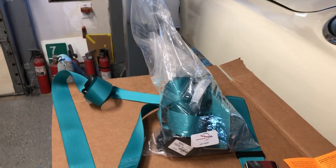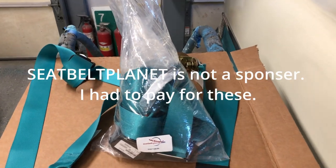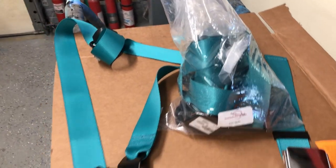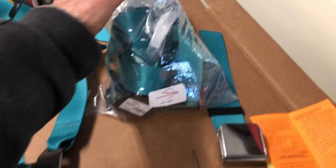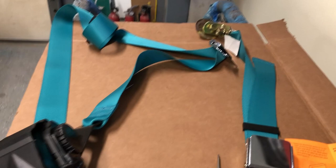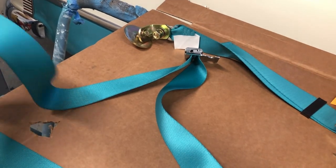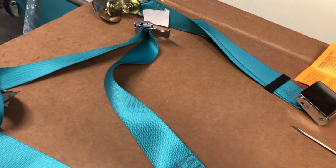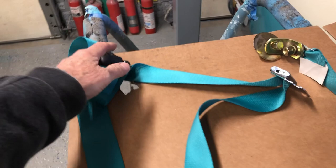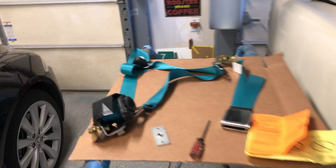Here are the seatbelts that I got. I got them from Seatbelt Planet and they look like they're good quality, certified. I look through the parts - everything is here. This is the bag for the driver's seat and what we're going to do is just work on the passenger's side. It's a three-point system and generally seatbelts aren't that difficult to put in, but because it's a three-point, I've got to put this top anchor point at the post.